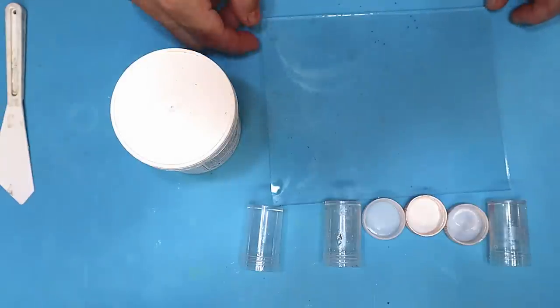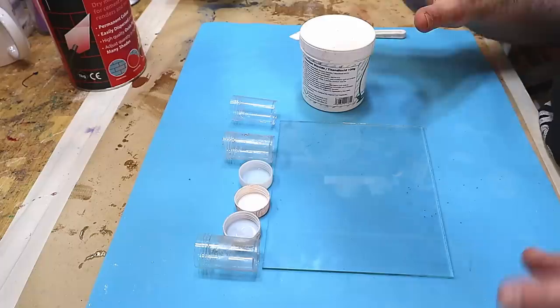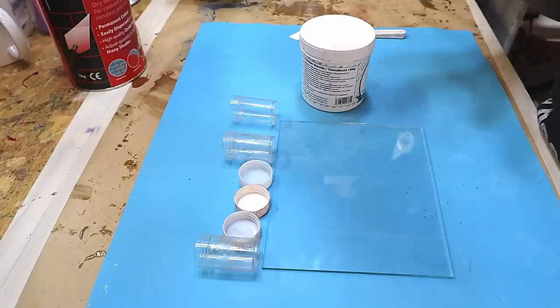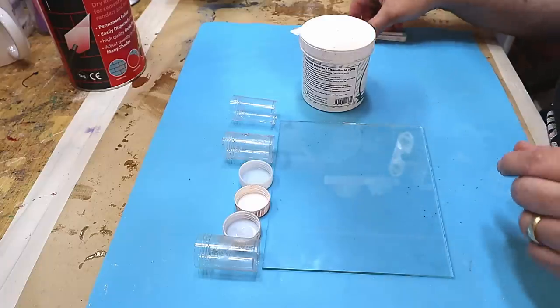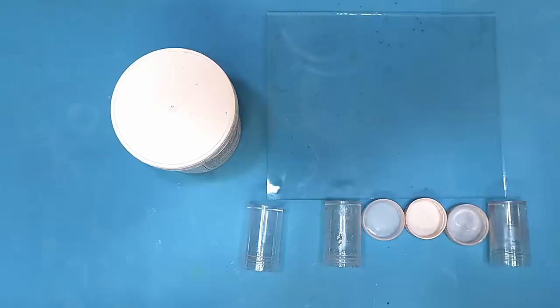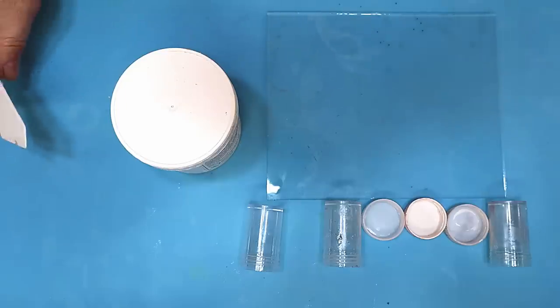I want to show you how easy it is to make your own resin pastes that create brilliant, very colorfast colors, and also save yourself quite a lot of money. That makes a big difference to me because buying resin pastes are quite expensive, but buying the ingredients and making your own is not expensive at all.